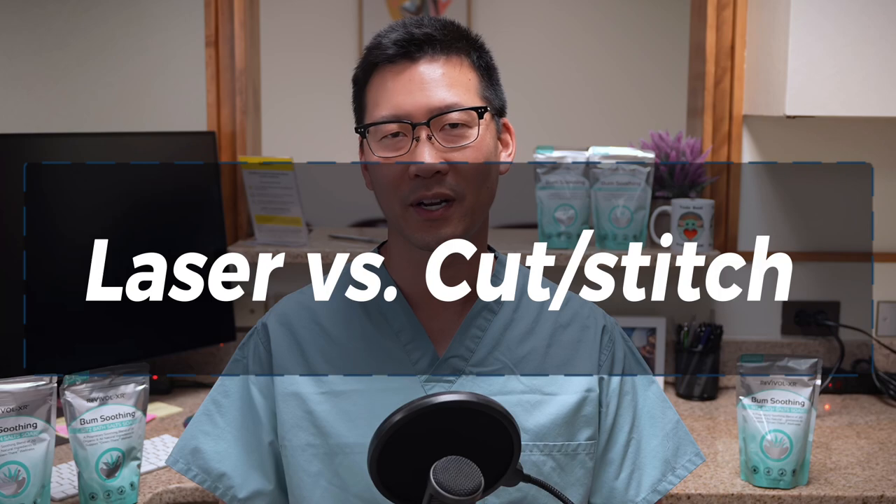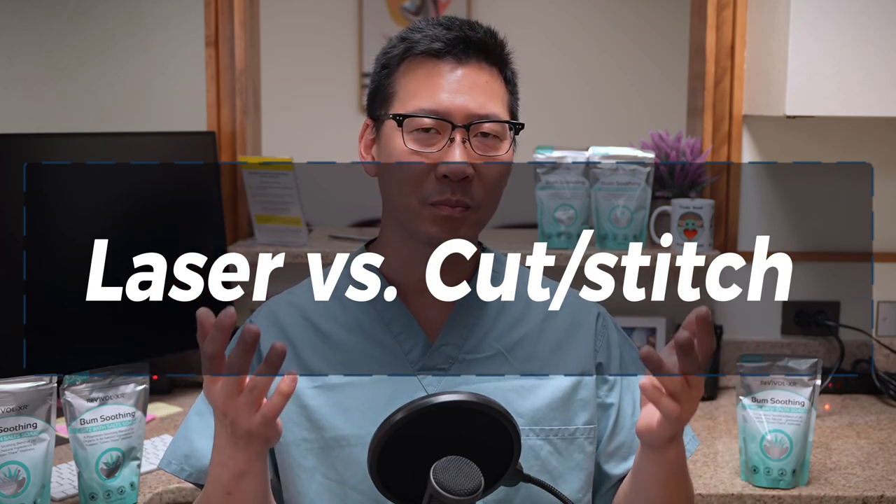That topic is laser hemorrhoidectomy. I want to give you a brief overview of how laser hemorrhoidectomy is done and then introduce you to some useful information to compare it with the traditional cutting and stitching hemorrhoidectomy — is it really that much better, what are the pros and cons, and when should you have this surgery done?